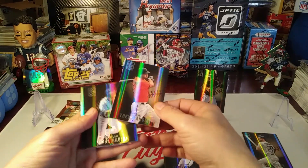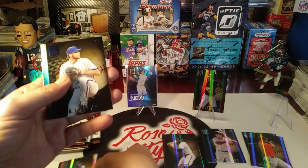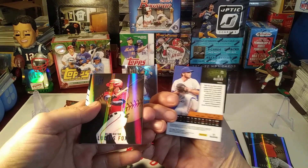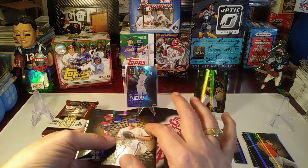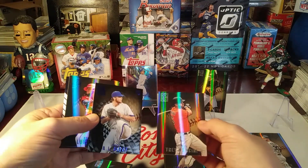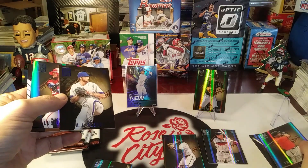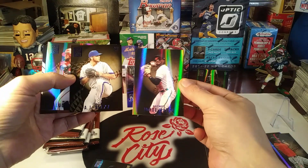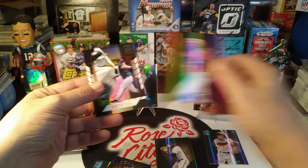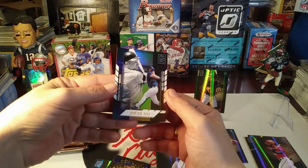Trey Mancini starts us off. Got a Braujon rookie card - good one. Got another blue foil, AJ Alexi, Texas Rangers. The blue one has a kind of interesting look to it - you can tell it's different than the base. The finish is different on that one. Lucius Fox base card.